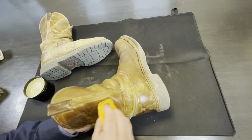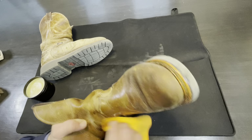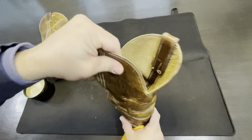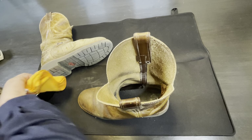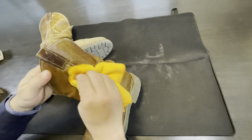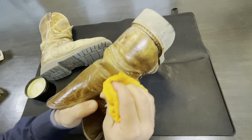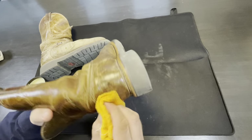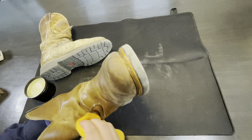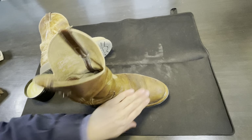Some of these old creases are pretty solid. Let's get it in there. I'm not going to lie, my arms get a little tired. Maybe I am weak. Comment below if you think I'm weak. I'm just grinding away. Some of these creases are deep. Looking good already.